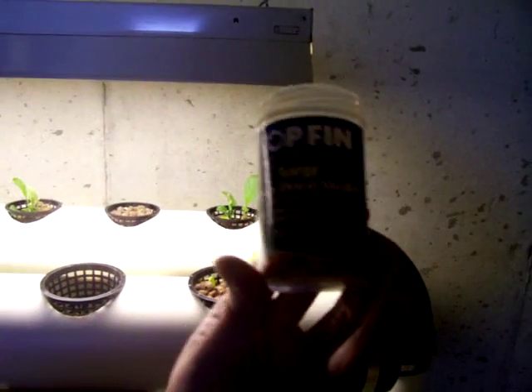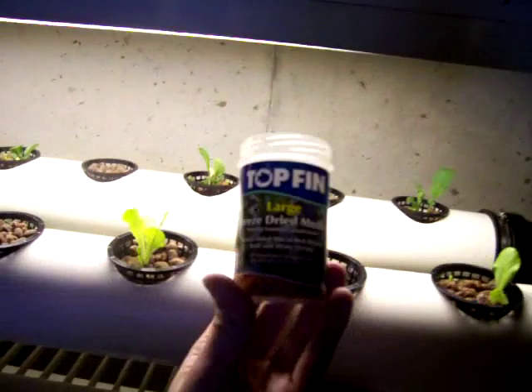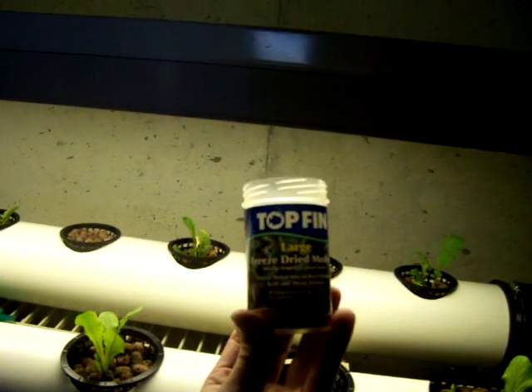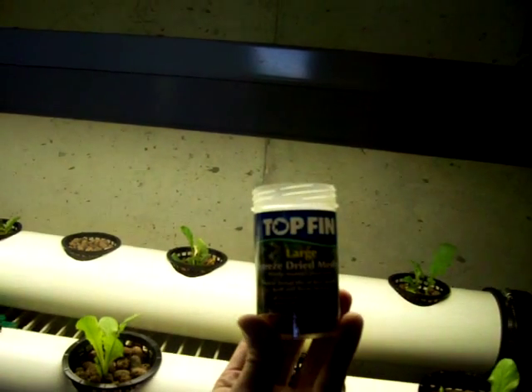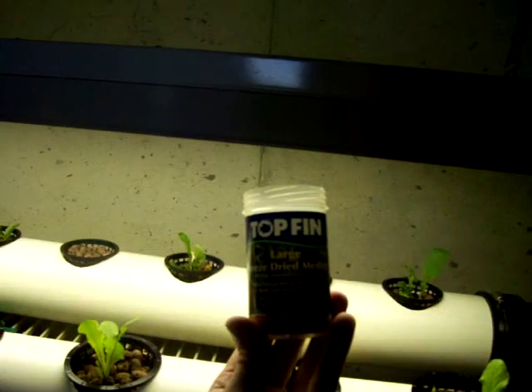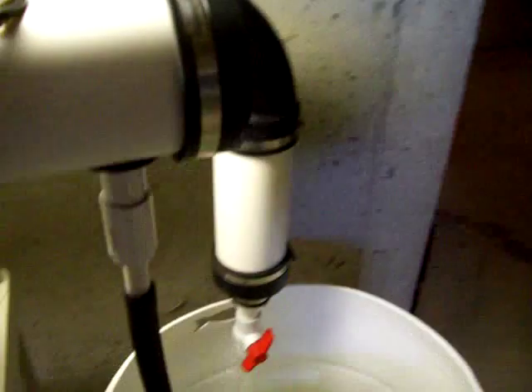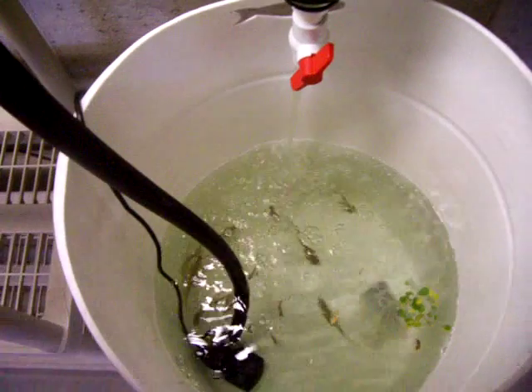Let me get this in the light here — this is just the top of the bin. It's called Large Freeze-Dried Medley, and it's got red shrimp, krill, and mysis shrimp. They seem to be tearing that up.